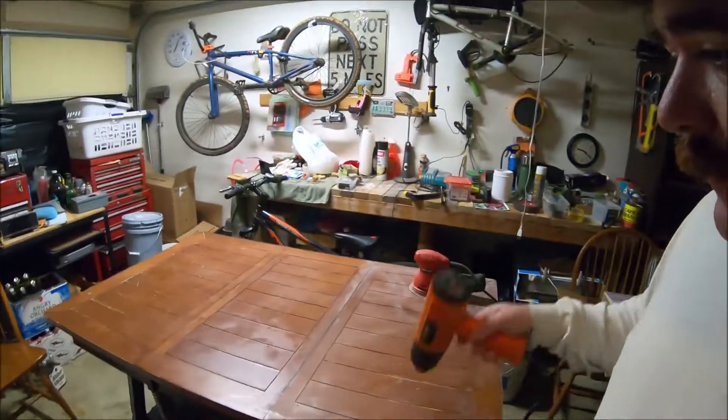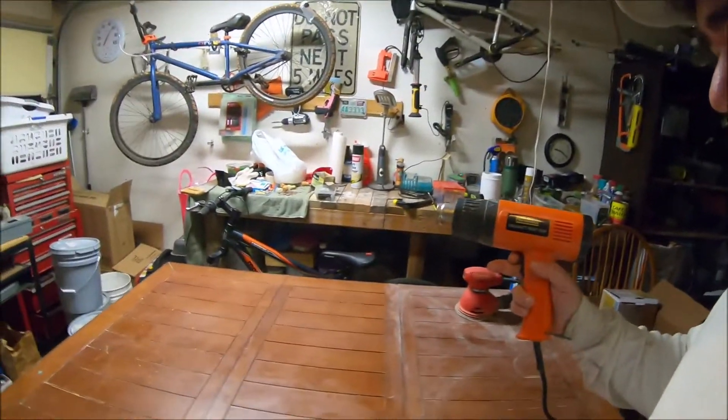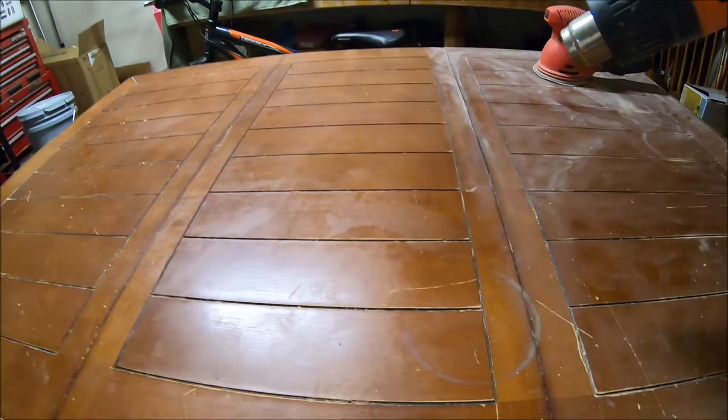Let me show you another way to do it — a hair dryer or a heat gun. This is what I like to do. Got my trusty Harbor Freight heat gun, we're putting it on high. Let's do it.